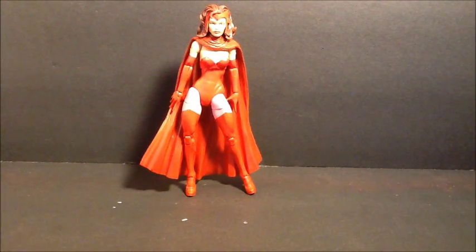What's going on guys, Yen Day here back again. This time I'm going to do a figure that's on my list for top figures that I've gotten this year. This is from the Marvel Legends Infinite Series, Odin Wave - the Scarlet Witch.